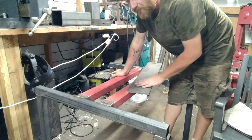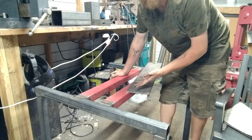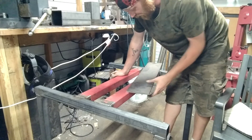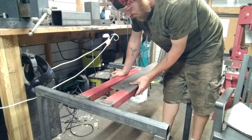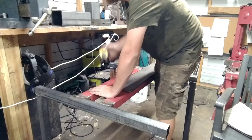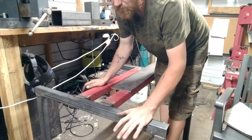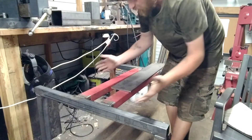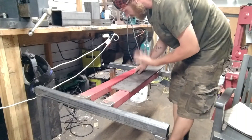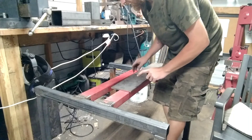That way if I ever have to move it or anything of that nature, I can take the press off the stand — it's not permanently attached to it. I think that would be a wise choice in case I ever had to move it or upgrade my shop. I'm not cutting and grinding — I can just unbolt it, take the press off, take the motor off, move the press and then move the stand and put it back together.